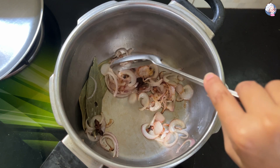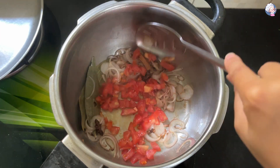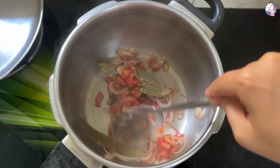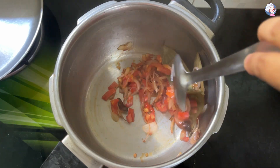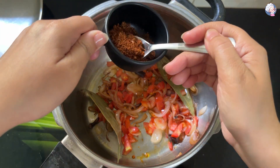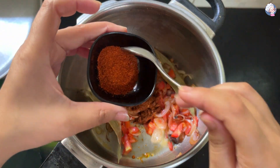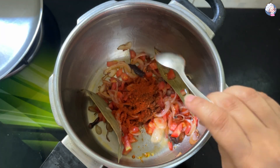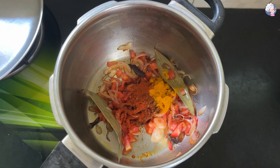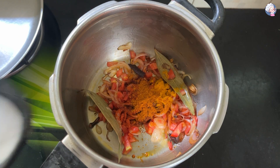Add tomatoes and cook them down. Then add kanda lasun masala, tikhat, udal, and sambar masala. Finally add the meat.